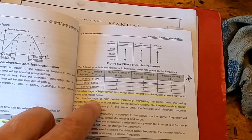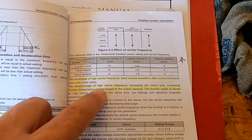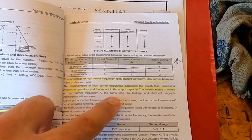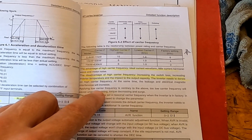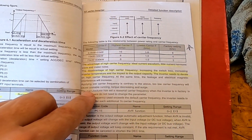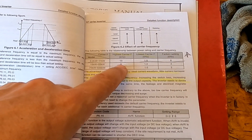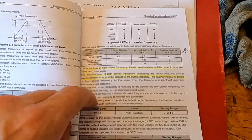The disadvantage of high carrier frequency is increasing switching loss, increasing inverter temperature, and impact to the output capacity — the inverter needs to derate on high carrier frequency. At the same time, leakage and electromagnetic interference will increase. Applying a low carrier frequency, contrary to the above: too low a carrier frequency will cause unstable running torque, decreasing and surge. So we don't want to go down from the factory setting, we definitely want to go up to improve the noise.